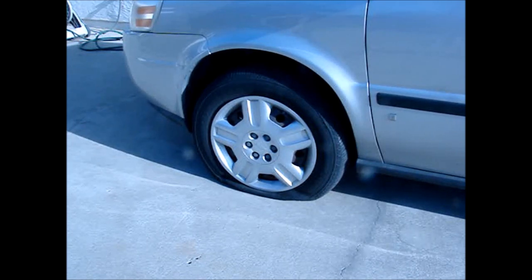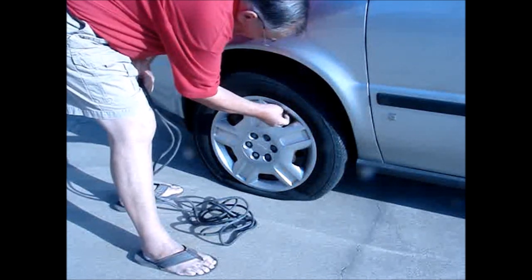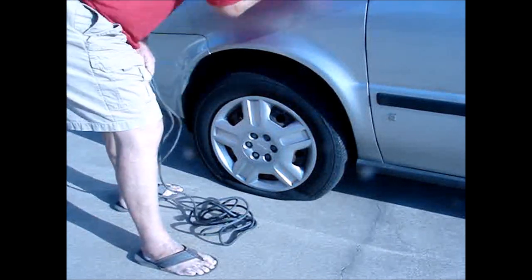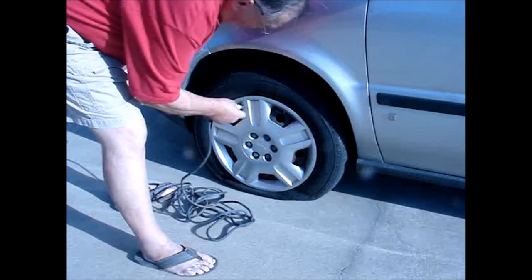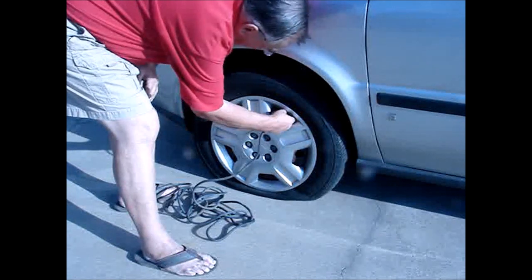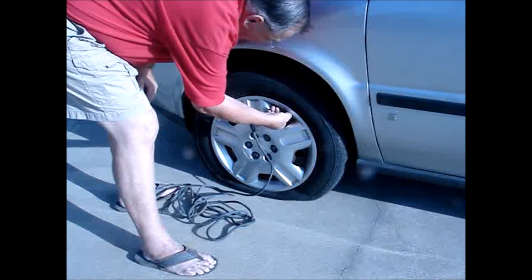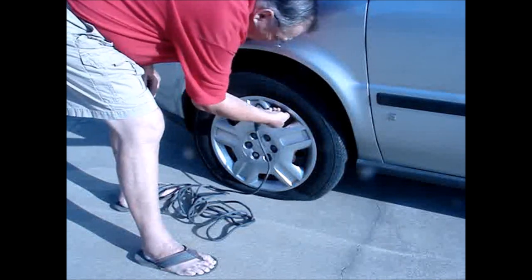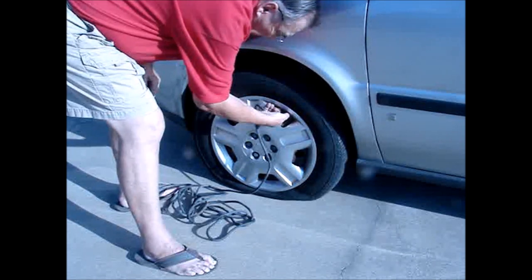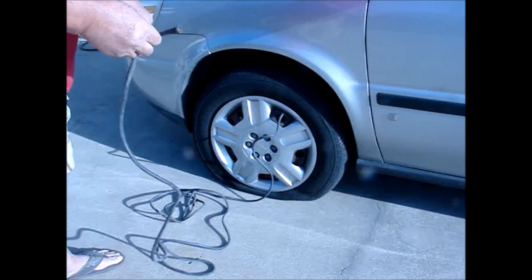To make it work for you, just screw one end of the hose on the flat tire first. You want to hook up the flat tire first, just as a precaution, in case the higher pressure from the full tire causes the hose to blow off and you are away from it when it does. Make sure that you screw it on tight so as not to cause any leakage. Also, if there is still air in the flat tire, make sure that you fold the hose over and hold it securely so you do not lose any more air.